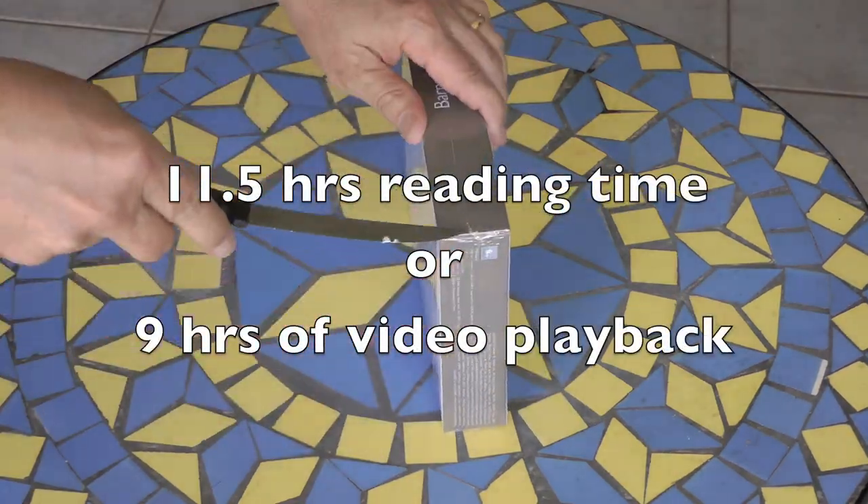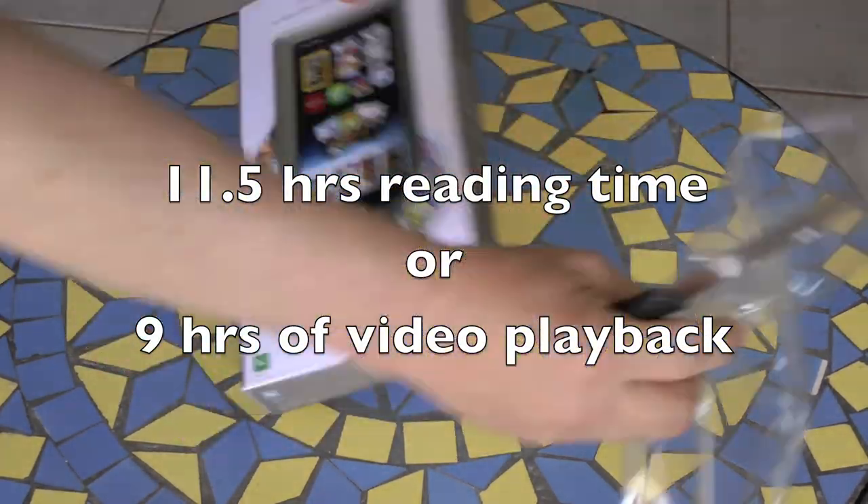When fully charged, you get 11.5 hours of reading time, or 9 hours of video playback.